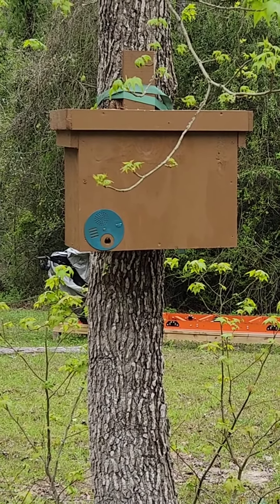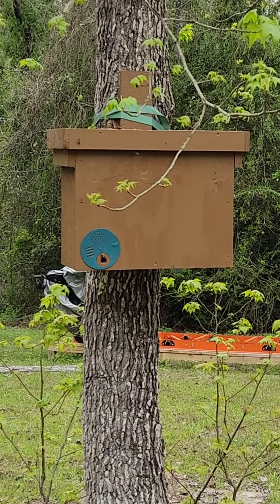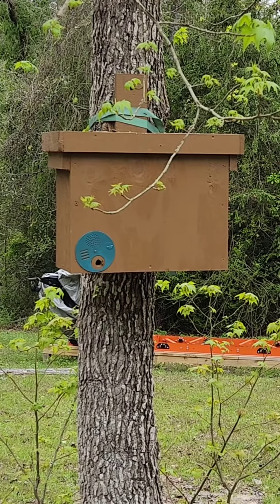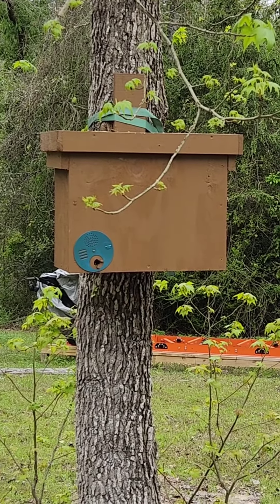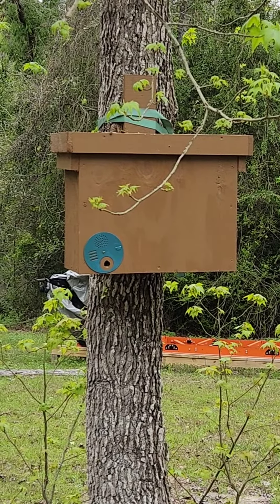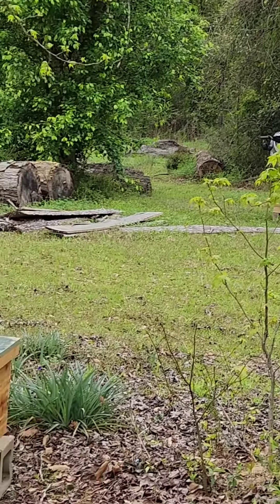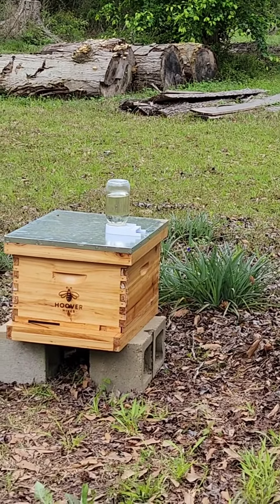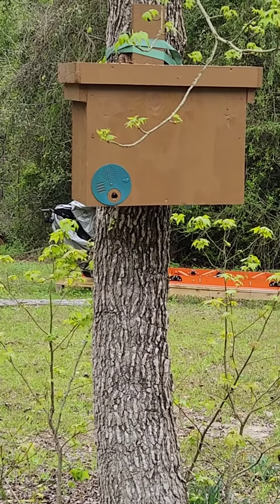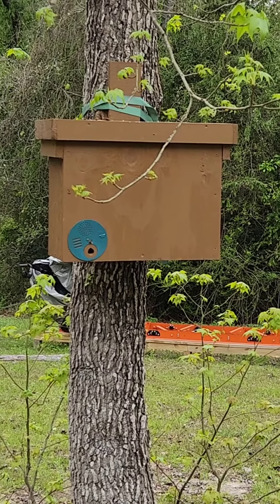As soon as they got a frame or two built up — I think there's five frames in that one — as soon as they get two or three frames built up, I'll close that little blue thing so they can't get out. Then I'll pull it off that tree and stick those frames in the box in our apiary that we're going to make. We've got it cleaned out, we just haven't done much to it.